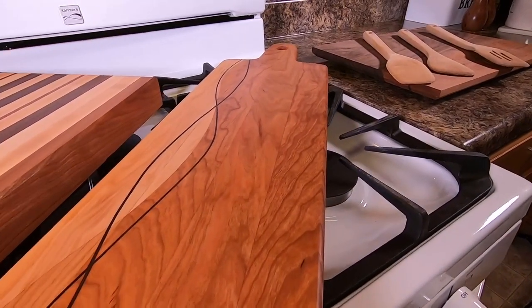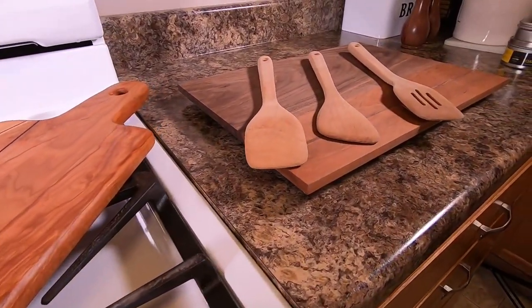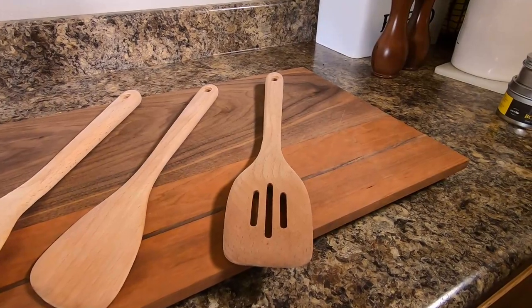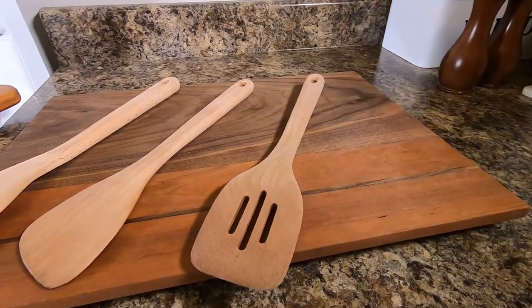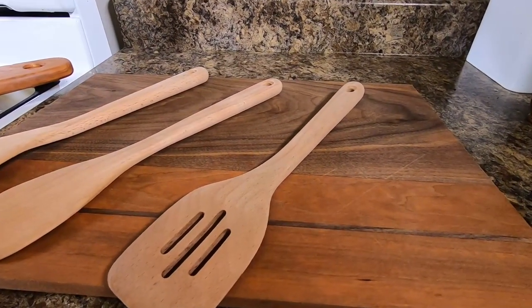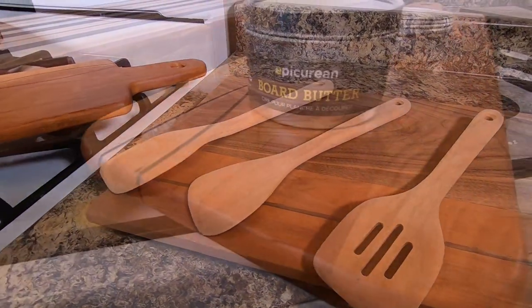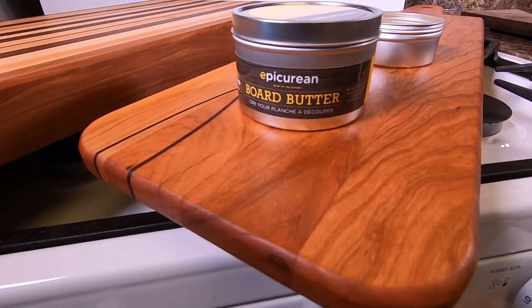Do you have some beautiful hardwood cutting boards that don't look quite like they used to because you actually use them like you should? Maybe you also have some wooden utensils that are looking a little dry. These hardwood cutting boards and utensils need to be maintained.